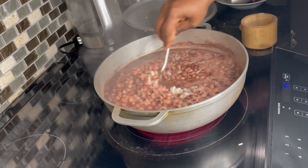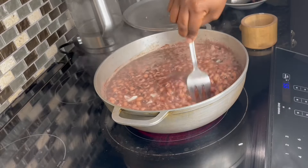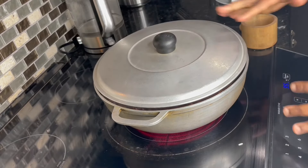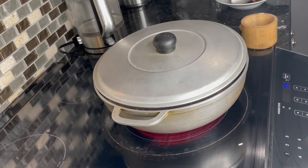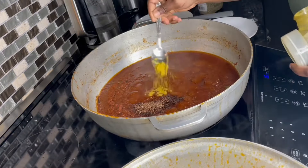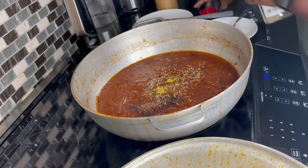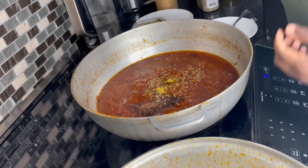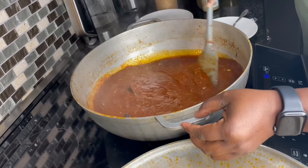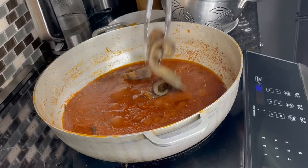If you haven't liked the video, please go ahead and give me a thumbs up, as this helps the channel grow and gets our videos in front of more people. Back to check on our stew — I've scooped some of the stew and decanted the oil. I'm adding grated nutmeg, a little bit of curry powder, and some dry rosemary. I love the flavor that dry rosemary adds to the tomato stew towards the end of frying — it really elevates your food.